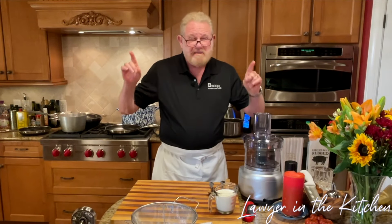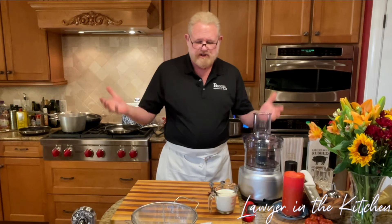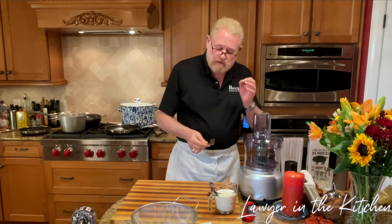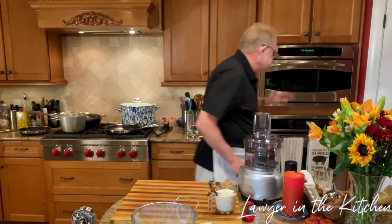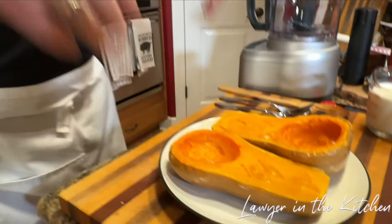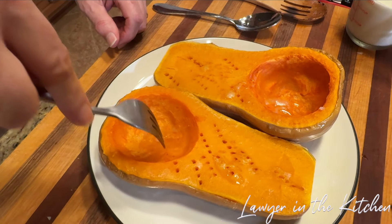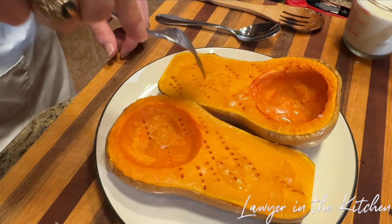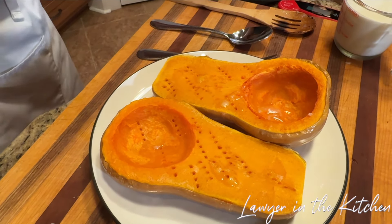It's been about 20 minutes. It depends on what size squash you have and your microwave, but it doesn't matter — you're just going to stick a fork in it. If it goes in nice and smoothly and easily, it's done. That plate is hot. See how nice that is — it should scoop right out. We've got our food processor ready to go.